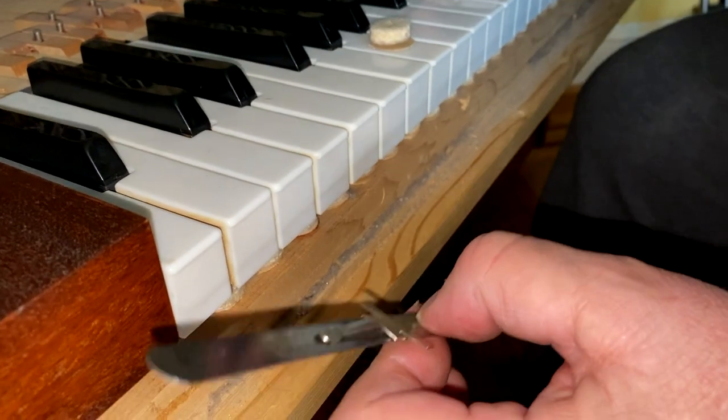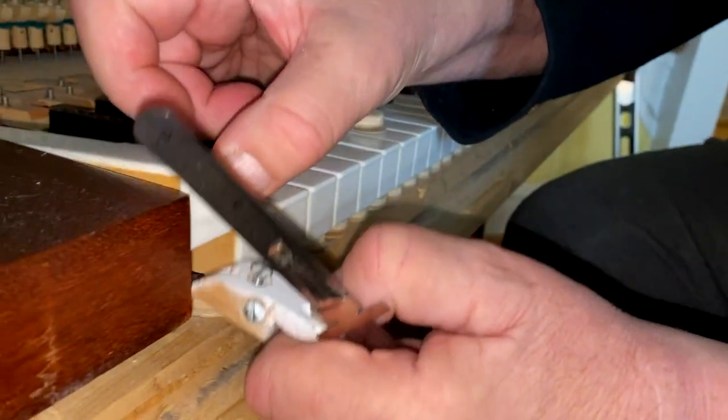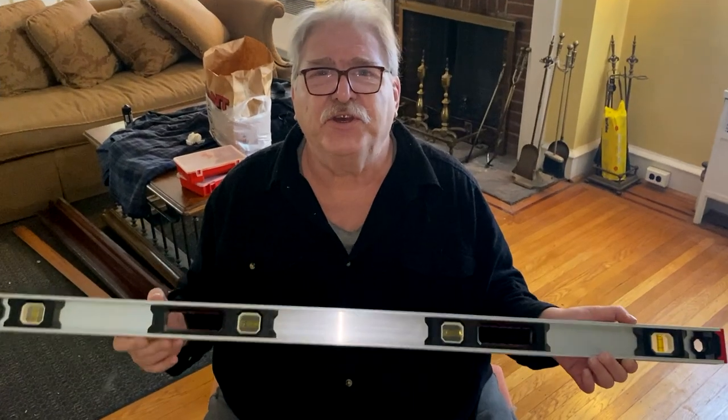After you do that, you set the screw here so that when you put this on, it holds the key at the height you measured. When you're done setting the key height in the base, you do the same thing at the top of the piano. This is our carpenter's level.